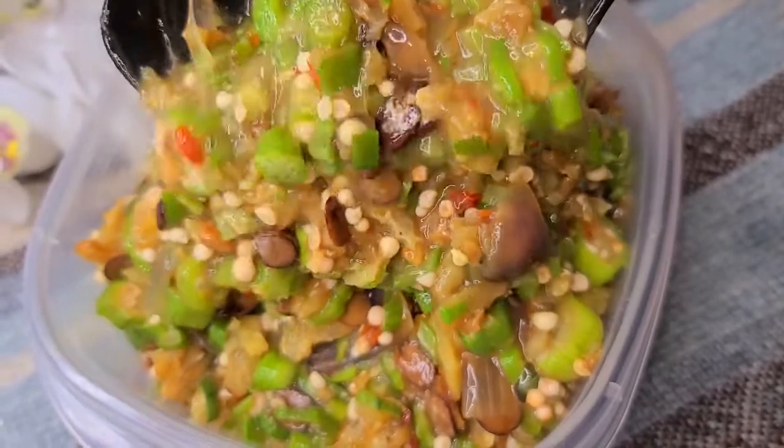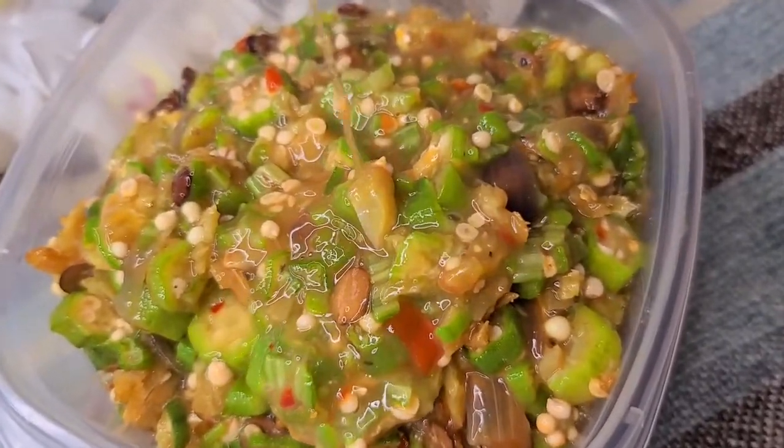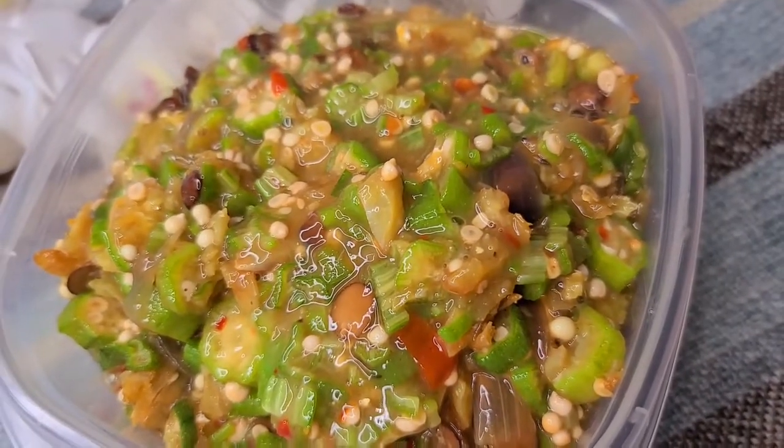Trust me, this is going to be delicious. This is literally the best. Now sit with me, let me show you how in just a few minutes. Yay!